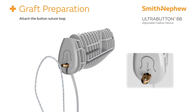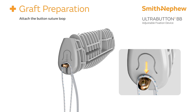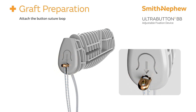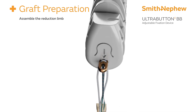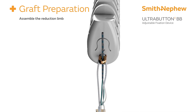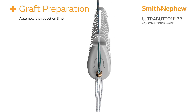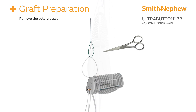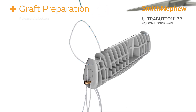Find the exposed button on the reduction bar and snap the loop into the open slots of the button, following the direction of the arrow on the bar. Ensure both sides of the loop are fully snapped in before proceeding. Assemble the reduction limb by feeding the suture passer through the remaining hole opposing the direction of the arrow. The suture passer can then be removed by cutting the solid green suture.